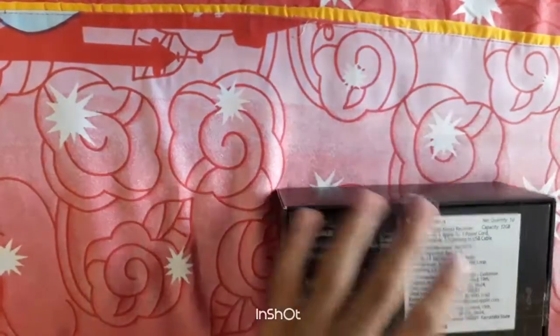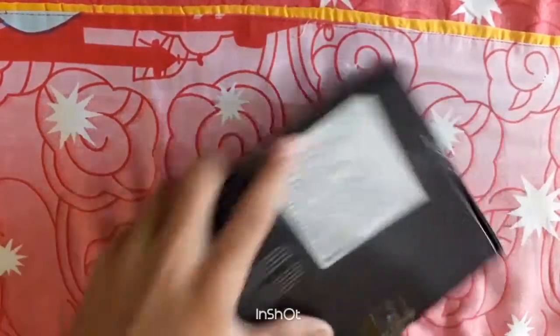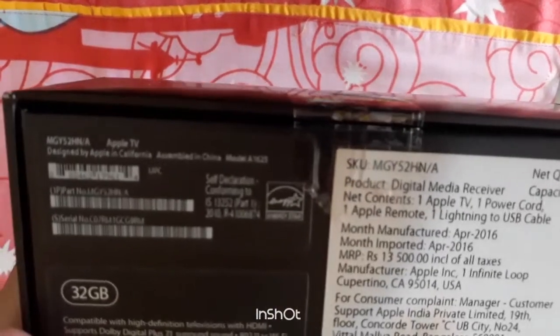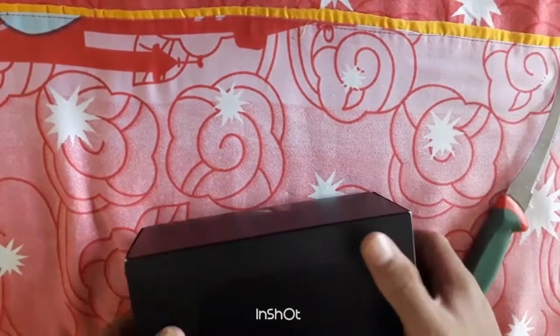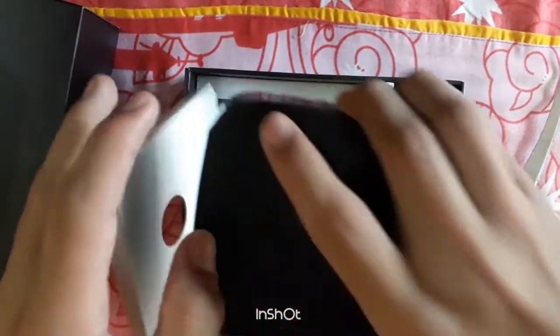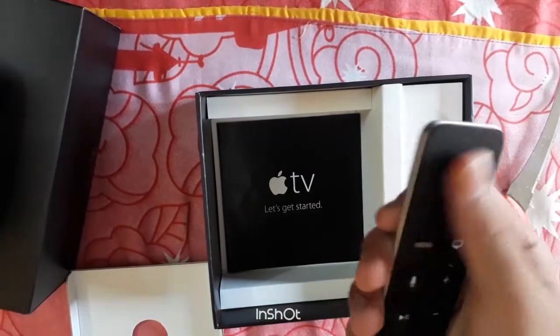Now I'm going to open it. So before opening it, let's read its specs. Now done. This is the box and this is the Apple TV. Let's keep it to the side and check what we got in the box — a remote, a metallic remote with touchpad.